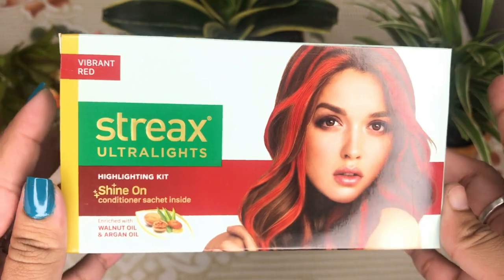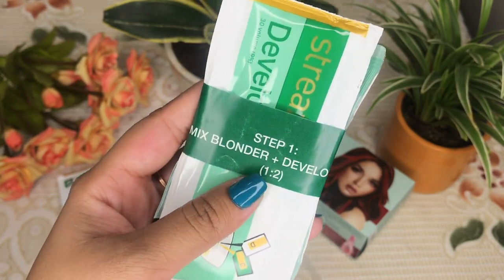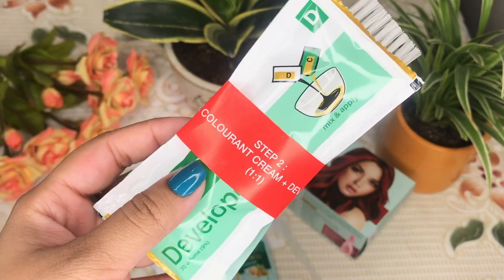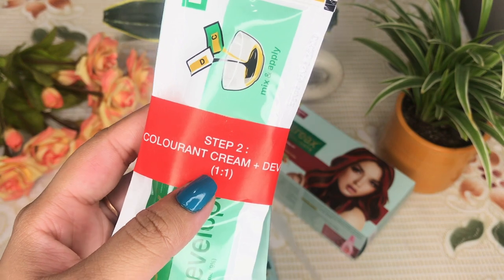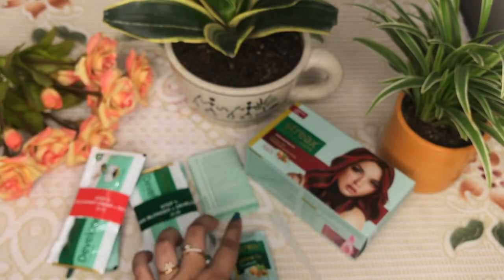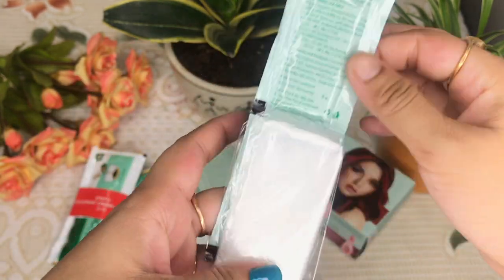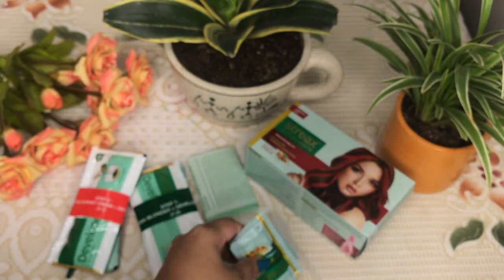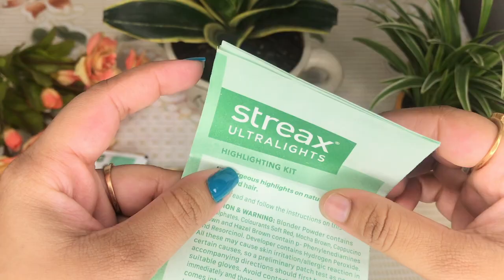It also mentions how to do a patch test and useful tips — a very sorted package that I absolutely love. In Step 1 there are two packets: a bleach powder and a developer which you mix together using the included spoolie. In Step 2 there are also two packets: a colorant cream and a developer, which you mix together. They also provide a brush, two conditioner packets of good quality, and gloves — so you don't need to purchase gloves separately. Instructions are written in both English and Hindi.